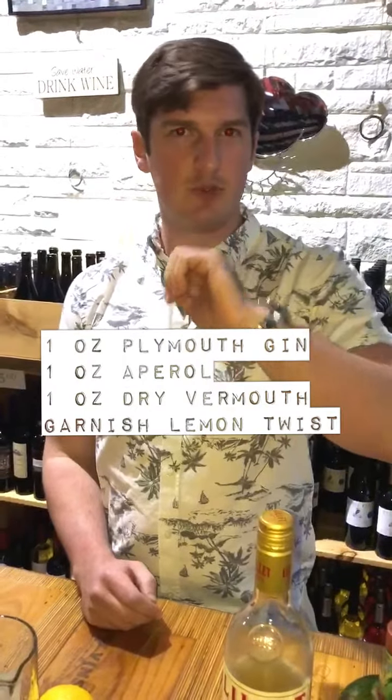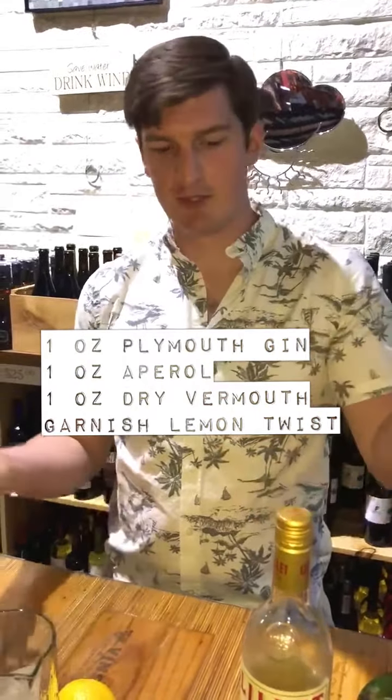It's one ounce of gin, one ounce of Aperol, and then usually one ounce of dry vermouth. I'm going with Lillet today because I felt like it.